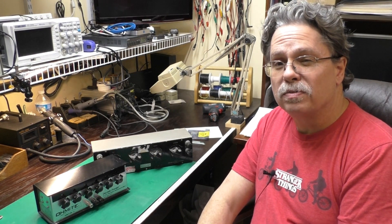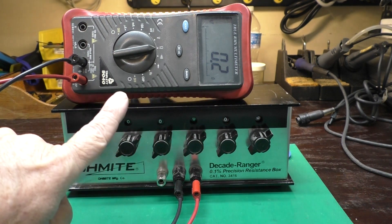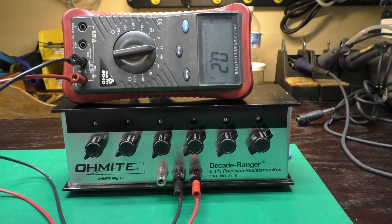Why don't we start with this Ohmite box first? Excuse the unconventional layout of the multimeter here, but everything fit in the shot nicely this way, and it got rid of the glare from the screen.